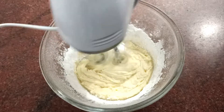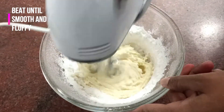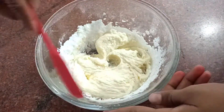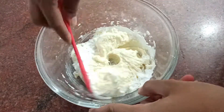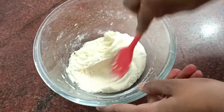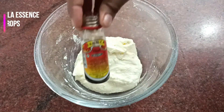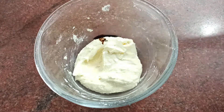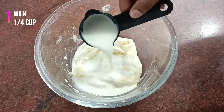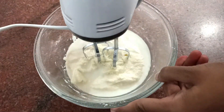Add it and beat it until it turns smooth and fluffy. Keep scraping the edges — don't forget that — keep scraping and keep beating. Now add 4 to 5 drops of vanilla essence, 1/4 teaspoon of salt, and about 1/4 cup of milk. Now beat it again.